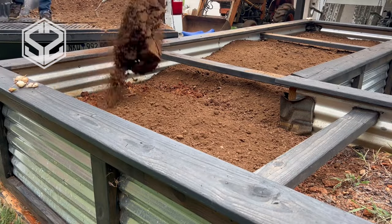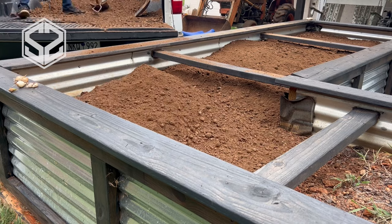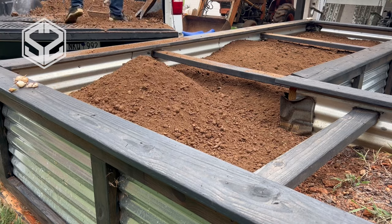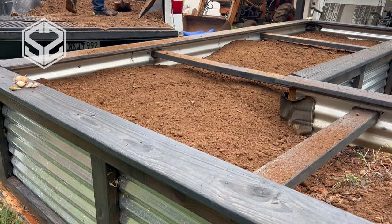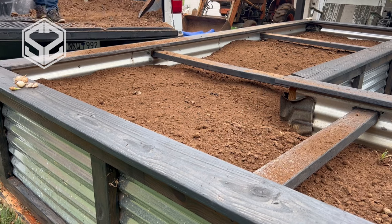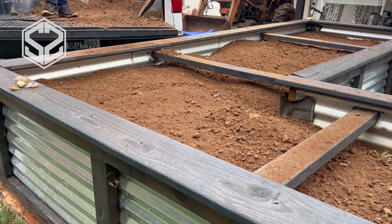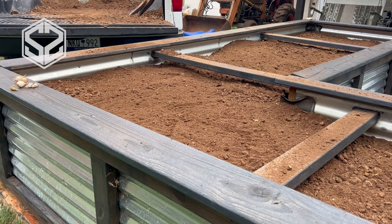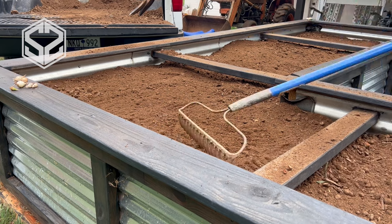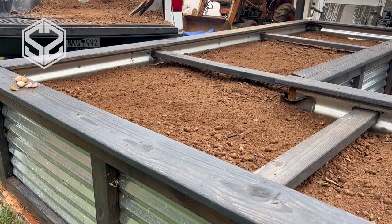You'll notice I'm adding in some more topsoil — that's because the soil level has dropped down about six inches to a foot. If you watched my previous video, I layered rotting firewood along the bottom of the garden bed in hopes that it would decompose and feed the garden over time, which it has done a great job of. But as it settles down from year to year, you'll want to add in a little bit of soil.